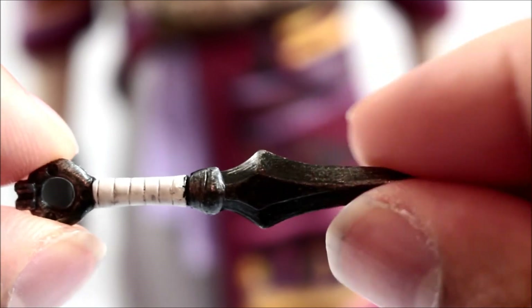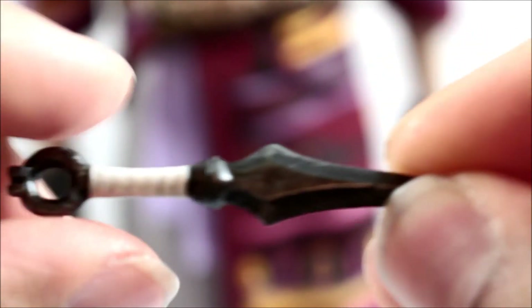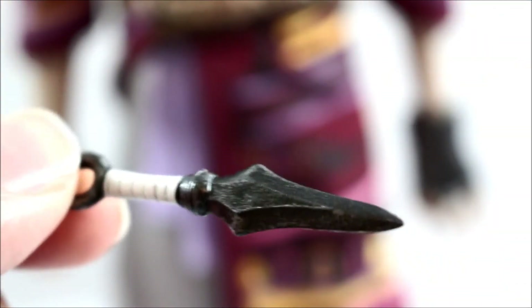You're also going to get a shuriken that looks really nicely done, with a little bit of weathering going on. It can detach from the hilt — I'm not sure exactly why, but it does. Someone can figure out a use for that. Either way, it's a really nicely done accessory.